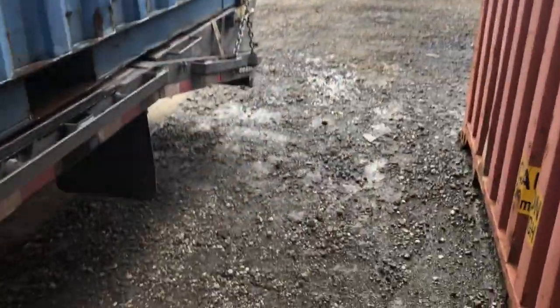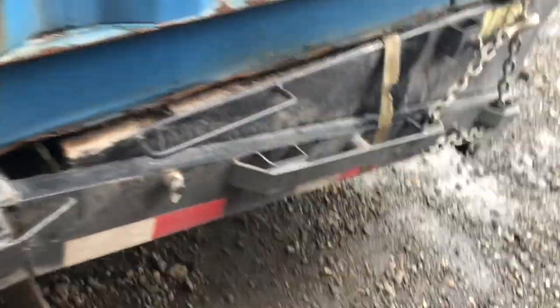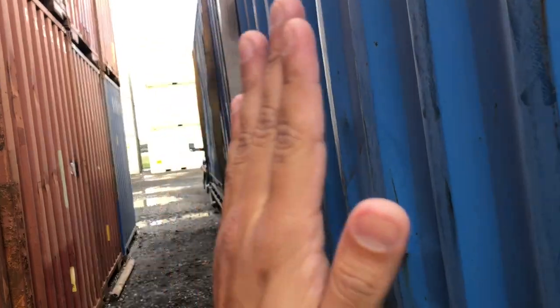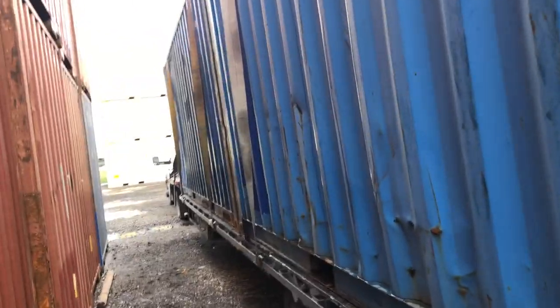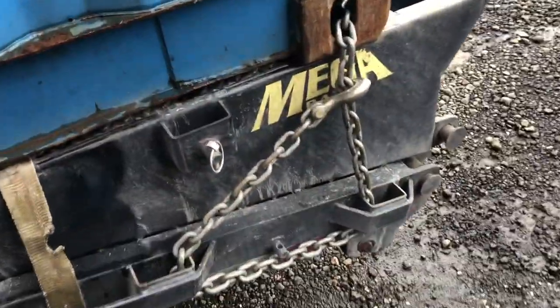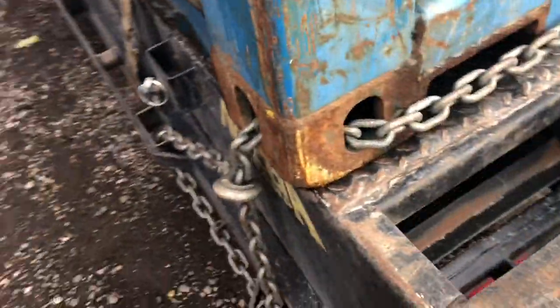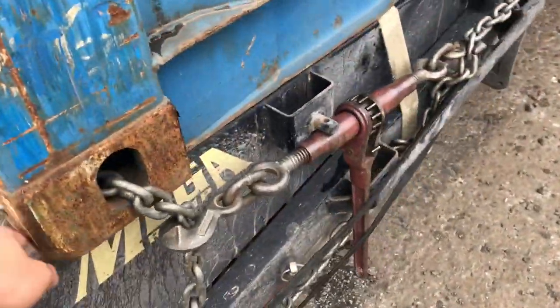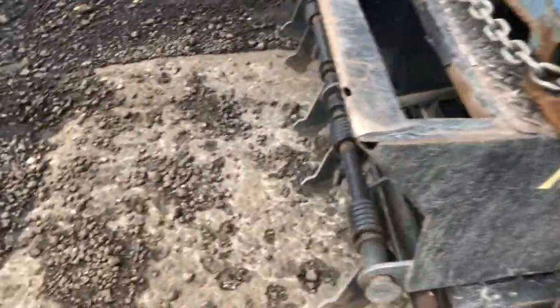One, two, three straps plus the chain in the back — that's four securements — and then the headache rack equals five. The reason I put a little twist on the straps is that if they go straight they start flapping, and I've actually had one rip from the top. With about a 180-degree twist it keeps them from vibrating and keeps noise off the safety straps. For the chain, it goes from the hook straight across to the binder.